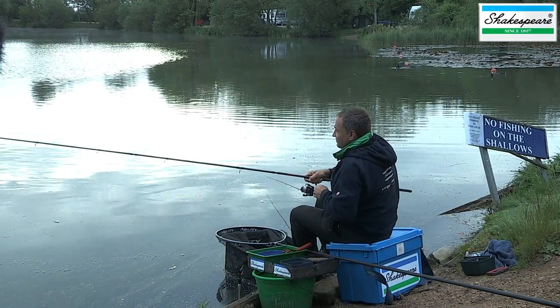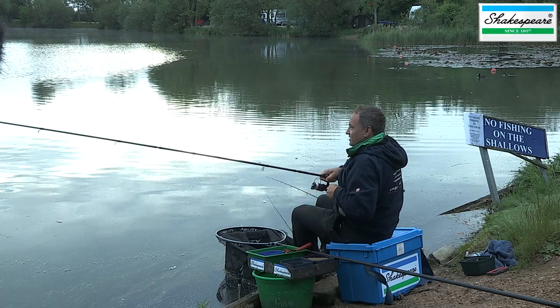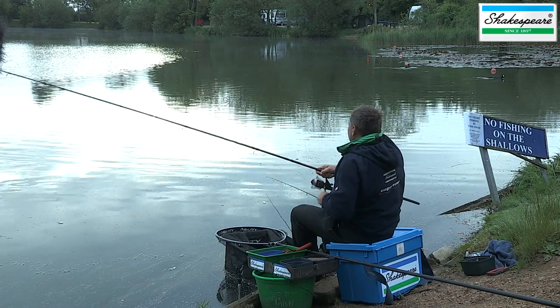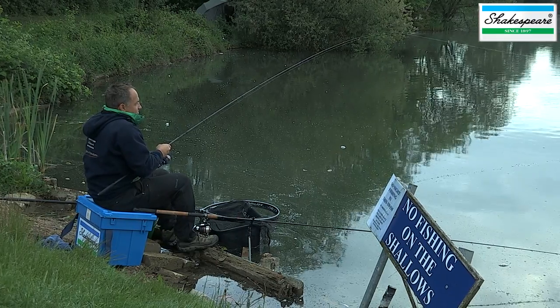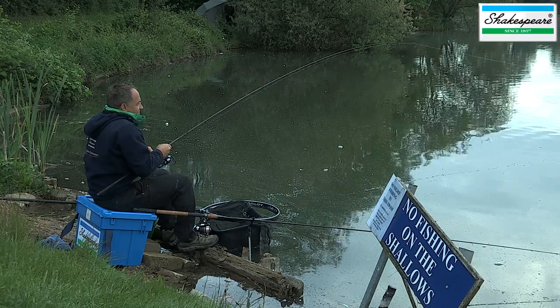This is the second bite I've had on the method, and I'm fishing it with a more specimen style. I'm using a two pound test curve rod and casting around about 50 yards out. This one took two pieces of red corn and it feels like it might be another nice tench.